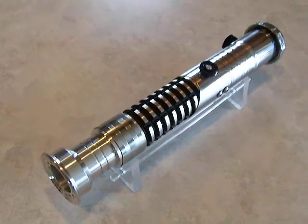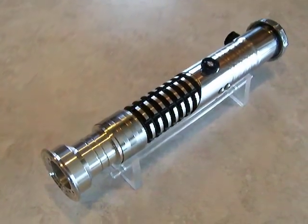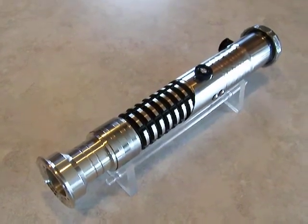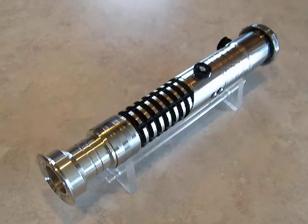Hey there, it's Jgon Jed. Got another Sabre here. This one is Chrome Sabre 17. This is built for a member that found me on FX Sabre forums — they originally contacted me through eBay.